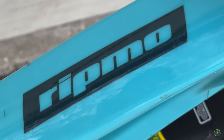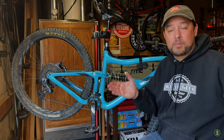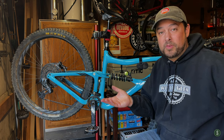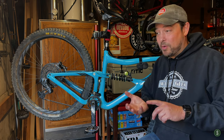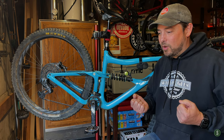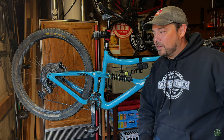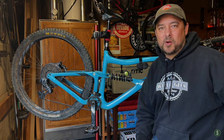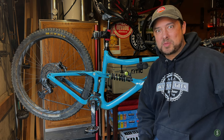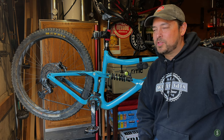The Ripmo frame is made by Ibis in Santa Cruz, California — a great frame. I was looking into the Santa Cruz Hightower and the Ibis Ripmo, and then learned that the Ripmo V2 was coming out so I decided to hold off. Then COVID hit, and I wasn't able to do my test ride of the Hightower and the Ripmo V2, which really sucked. I kept riding my old Bronson and waited. Eventually a friend who works at Ibis Bicycles made one available to me for a day, and I got to take it on a test ride — and it was heaven, everything I ever could have dreamed.